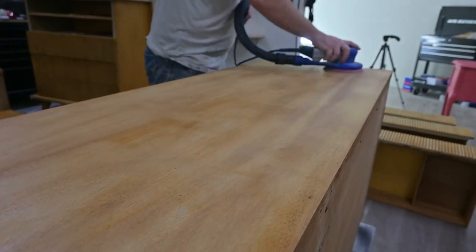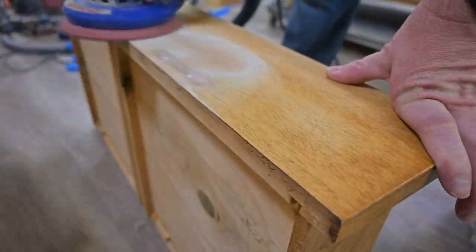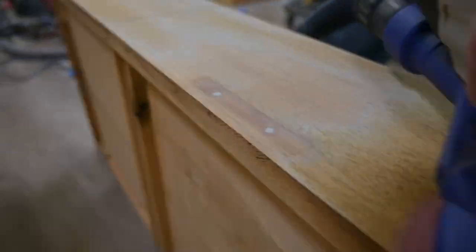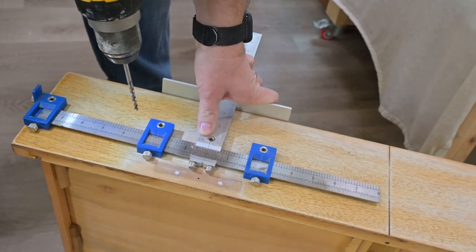Now that the Aqua Coat has dried, we are going to go in and just kind of buff sand this out. We're also going to sand smooth the areas that we did the Bondo repairs on.